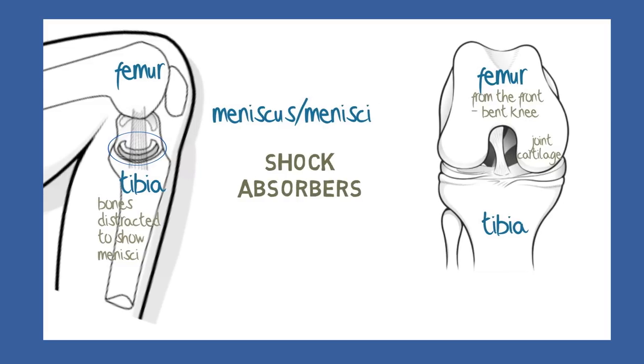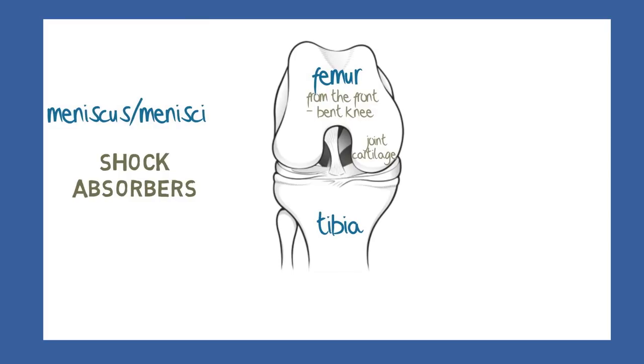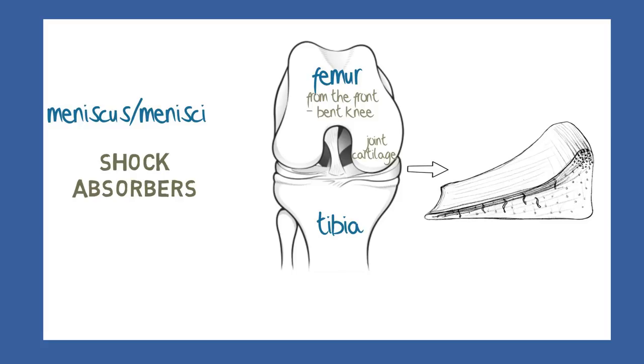Shock absorption relies both on the shape and also the particular structure of the meniscus, which is composed of a cartilaginous matrix containing relatively few cells but packed with an arrangement of very fine collagen fibres in several planes.